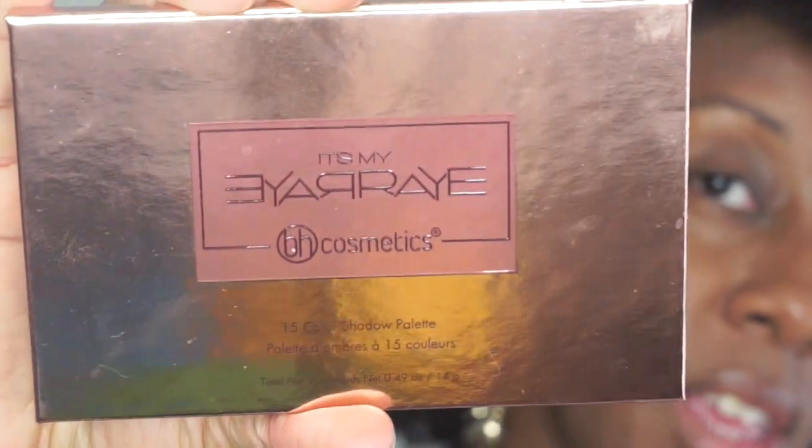I already have my eyebrows on, my primer, my eyeshadow primer, my foundation — all that information will be linked below. We're going to hop right into the eye portion using the It's My Raye Raye x BH Cosmetics palette. I'm trying to recreate that look and remember exactly the colors I used, so it's probably going to be a rendition of my makeup look from the Hue Affair.